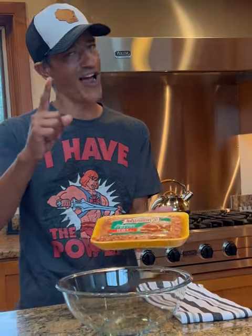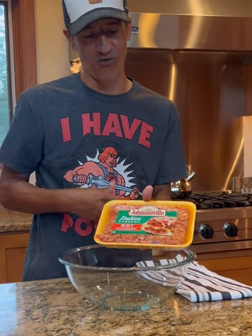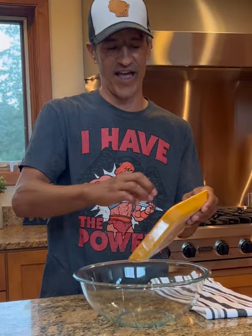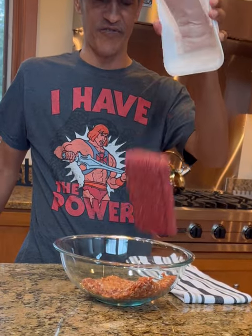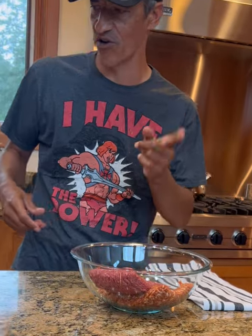We're going to try this one — it looks really easy and delicious. You're going to start out with a pound of Italian sausage, we need to get that open, and then we're going to go with a pound of ground beef. So a pound of hot Italian sausage, pound of ground beef.